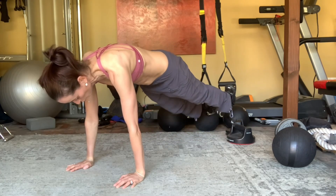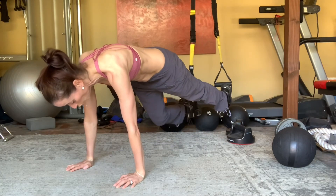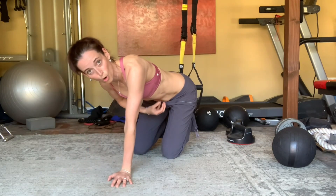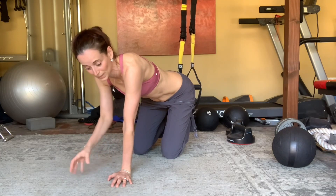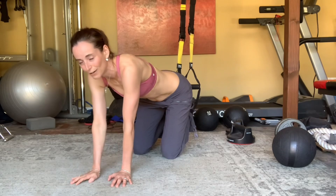When you're doing your knee tucks, your body wants to swing in different directions and you have to control that movement in your core, activating muscle fibers that you simply can't when you're on the ground. So if you have this tool, I recommend you use it.